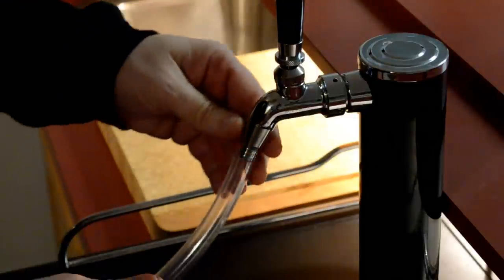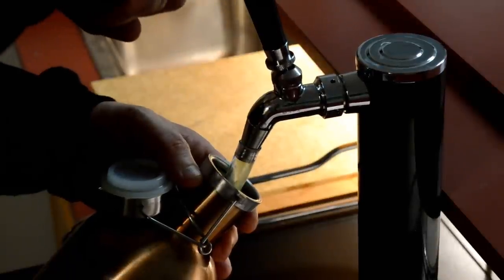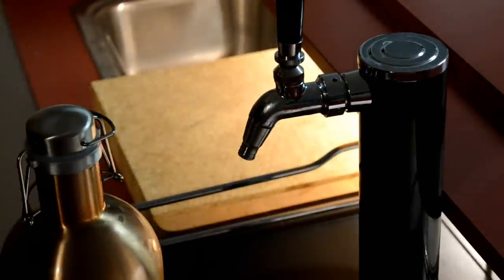I even had a chance to try the growler nozzle. My brother came over and I made that IPA I did the video on — he wanted to take a growler home — so I screwed on the nozzle, put a little hose on it, filled that growler up and gave it to him. Worked great. This thing solved my problem and I'm so glad for it. My only regret is I didn't do it a lot sooner — I've been dragging my feet on this for a while — and I finally got around to installing it and I am totally satisfied.